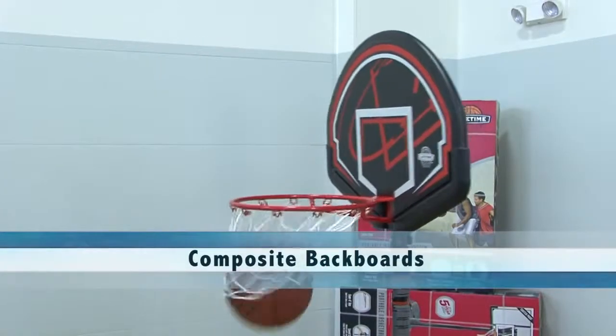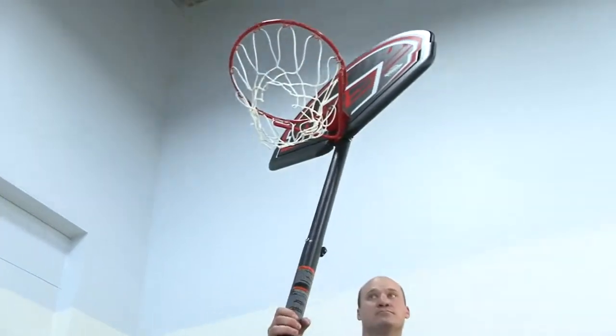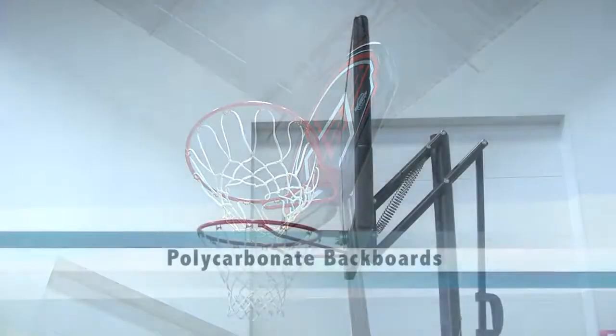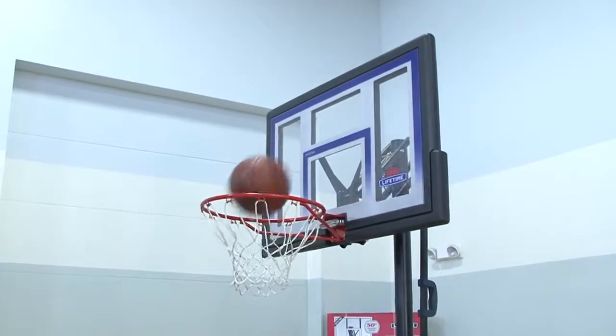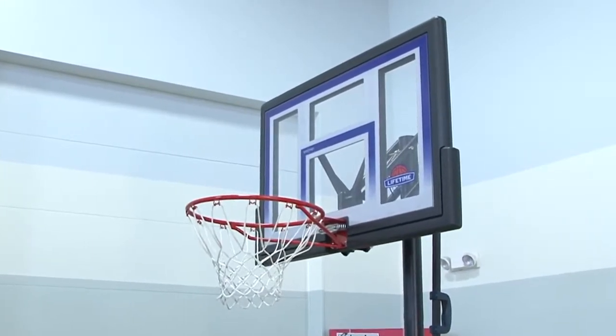Composite backboards are typically molded and are great for beginners or for youth. They're also the most affordable board. A step up from a composite board is a polycarbonate backboard. These backboards are typically shatterproof and integrate a clear, unbreakable playing surface with either a composite or a steel frame for a durable pro-glass look.